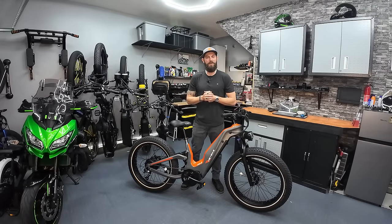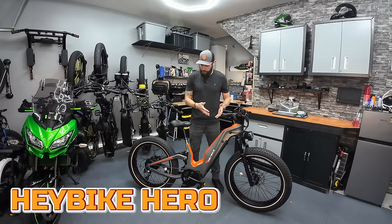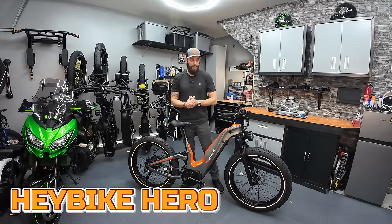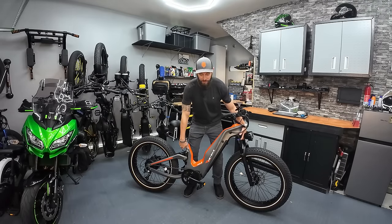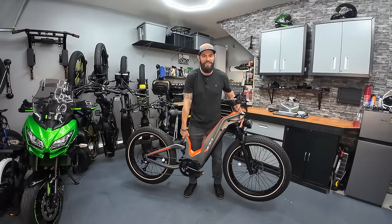What's going on everyone? Thanks for checking out this video. Today we're gonna look at a new bike from Haybike. This one's called the Hero and it's a complete carbon fiber frame. So does that mean it's a lightweight fat tire bike? I'd say it's lighter than the competition, but let me tell you everything about this bike.